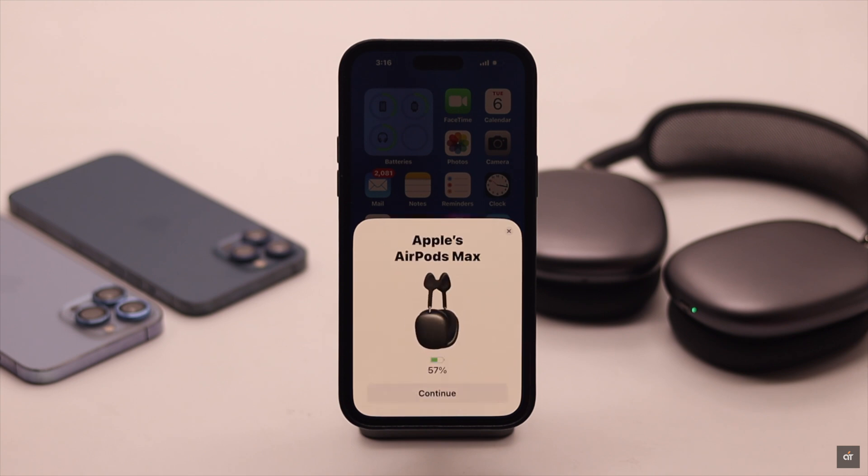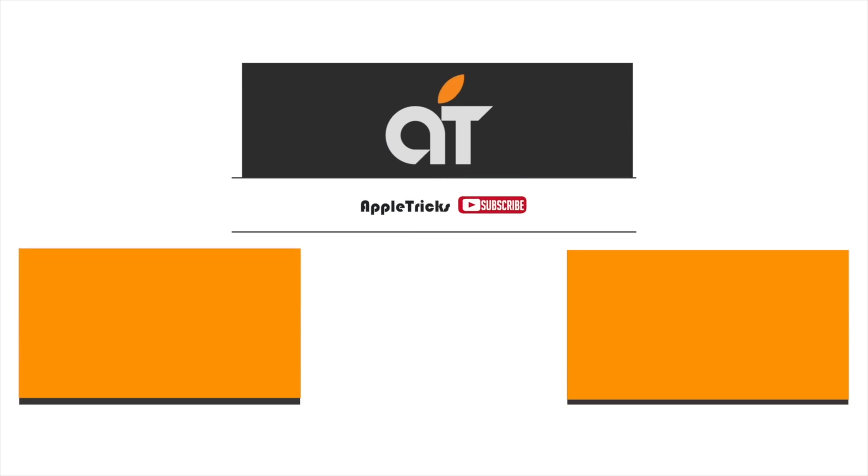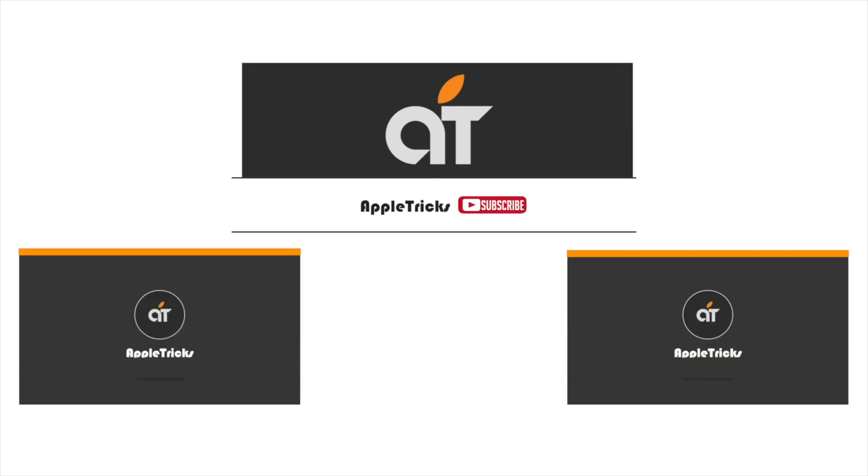So this is how you can easily fix automatic head detection not working on AirPods Max. If you have any questions regarding the topic, let us know in the comments below, and always stay with our channel.